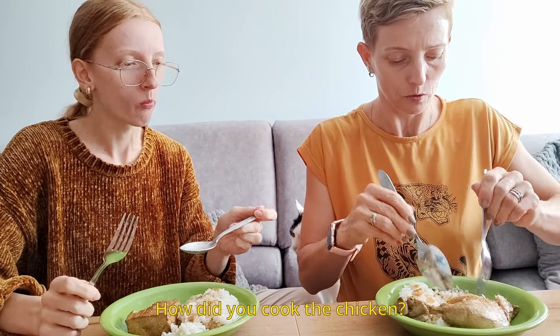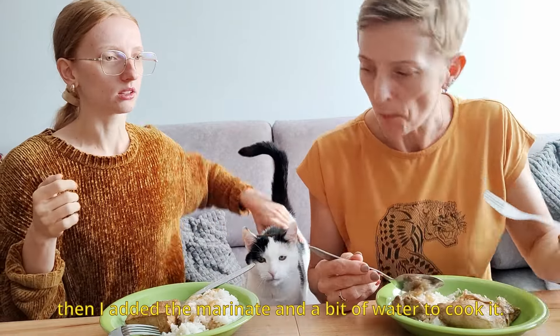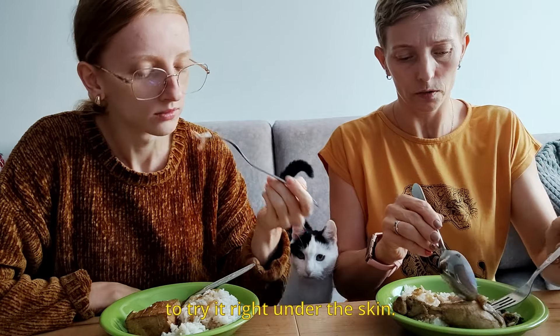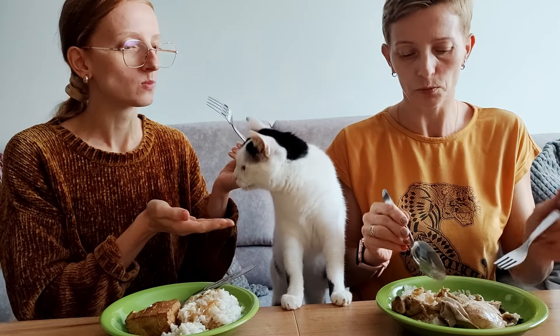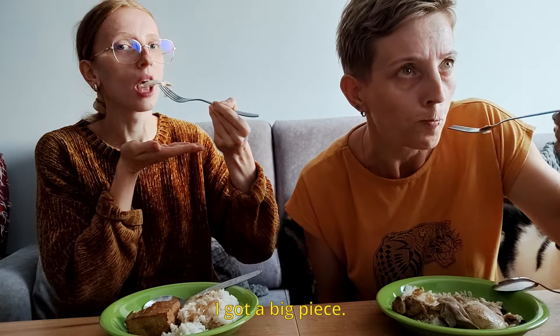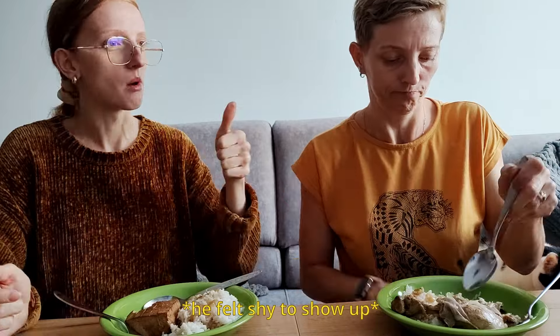[Polish conversation] Family member asks how she made the chicken — did she fry it? She explains she fried it a bit first, then poured in all the marinade and some water so it could cook. Family member asks to try the meat and she recommends trying it from under the skin where it has absorbed the most flavor. Family tastes and responds: 'Good. Good. Delicious. Masara.' — tasting positively and enjoying the dish.